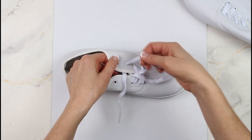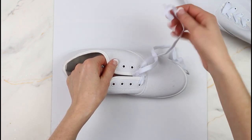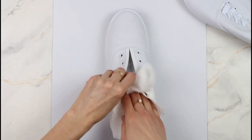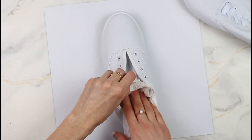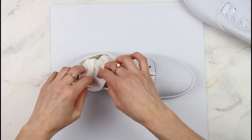First you're going to remove the laces and set those aside, and just make sure whatever shoes you're going to be using that they don't have a waterproof finish on them. Then put some paper towel into the shoes — this is going to give you a good solid surface to paint on as well as soak up any extra paint inside the shoes.